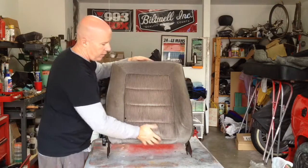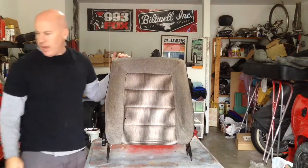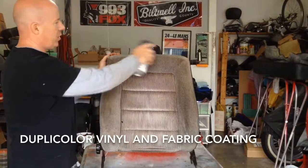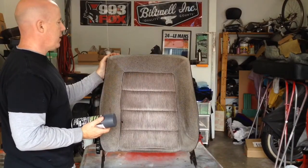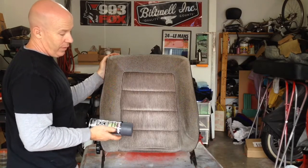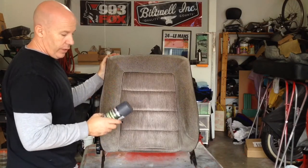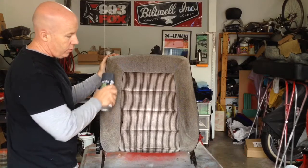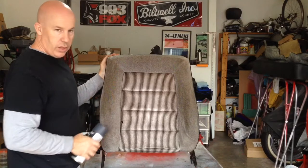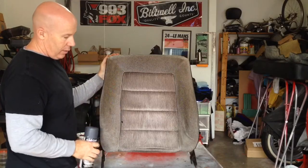Now we are going to move on to what we're going to do as far as this being dirty. What we've got here is we picked up some Dupli-Color. We've got the dark gray and we're going to try to basically paint this. We're not really sure how it's going to work out, but we figure if this doesn't work, the next step anyways would have been seat covers. So we're going to give this a try. The first thing is just to make sure it's nice and clean — we're going to vacuum it all up, get any dust off of it, any oil or grease, and then we're going to start by putting a couple of light coats and see how it looks.